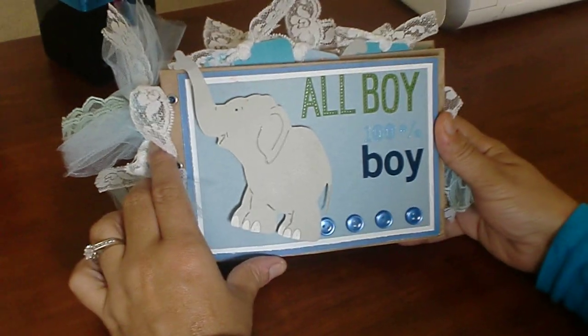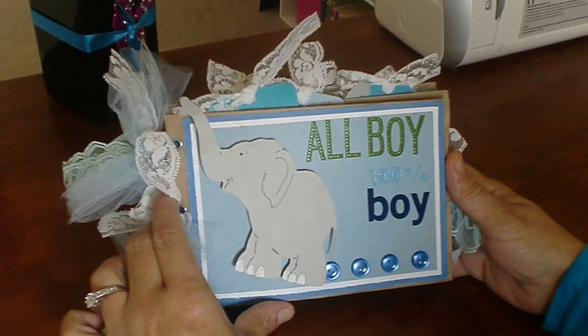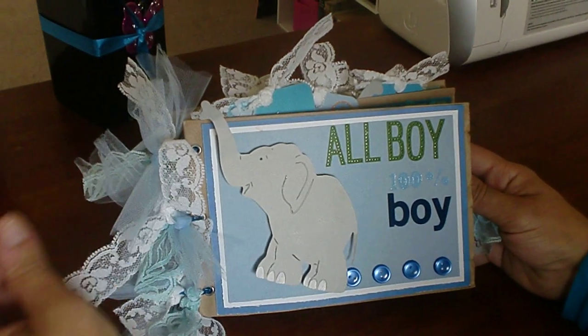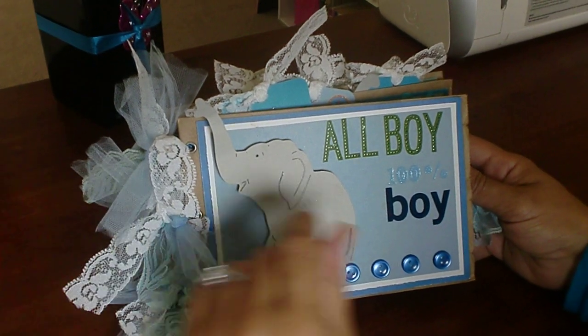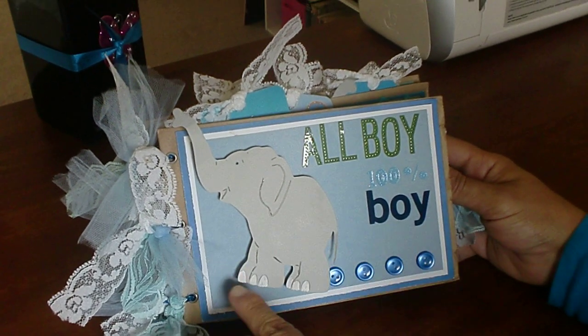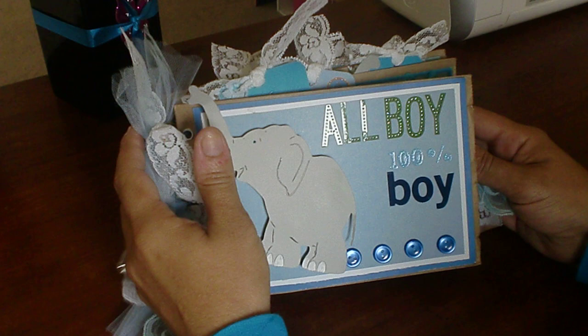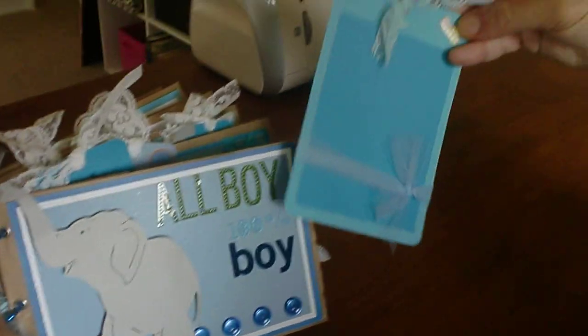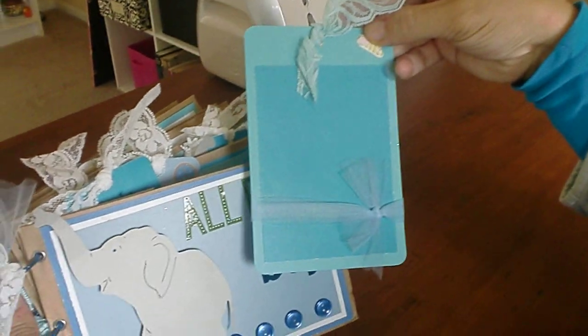Hi, this is my Elephant Mini Album that I made using the Wild Cricut Cartridge, and this is for a boy. It's also for sale. It says All Boy, 100% Boy, and I used some buttons in the Elephant. I kind of colored it in. It's a mini back paper album, and I put some journaling for that.